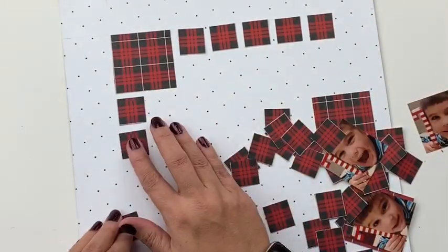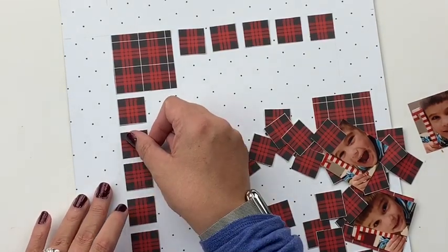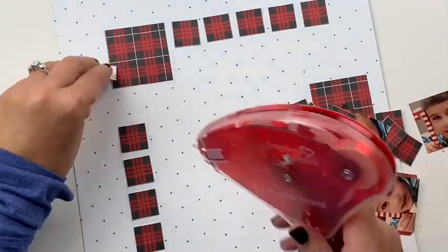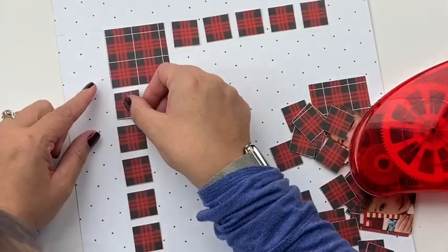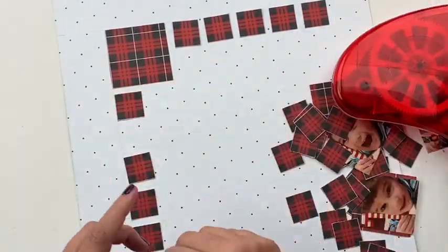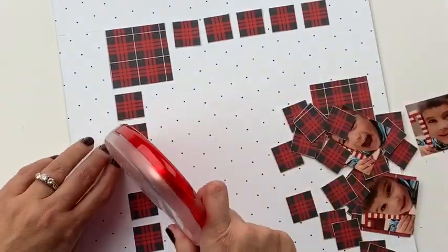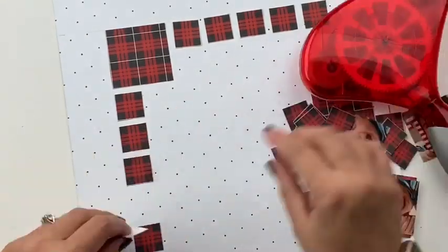That said, this can totally work for any theme. There is nothing Christmas-specific about this layout as far as the design goes — the only thing that's Christmas-specific is the product. So hang with me even if you are completely done with Christmas and don't even want to think about it anymore, because I think you may still get some ideas from this layout.